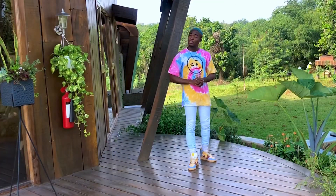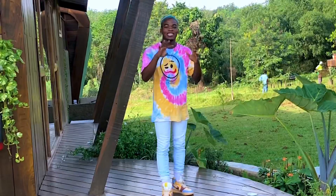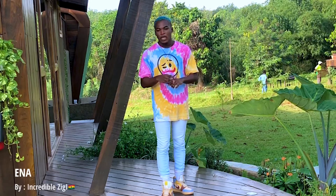That was the Kicking Me dance, created by a Ghanaian dancer. The next step I'm going to teach you is called 'Ena,' also created by a Ghanaian dancer. This is how it looks like.